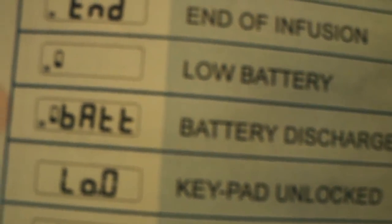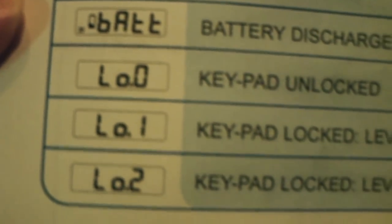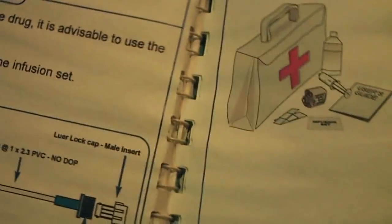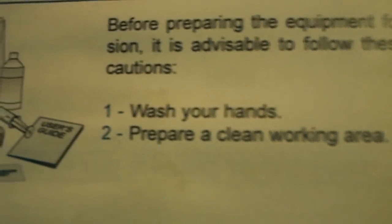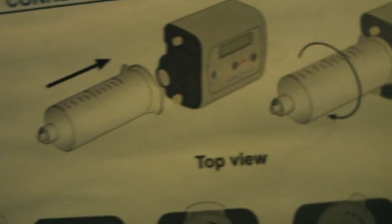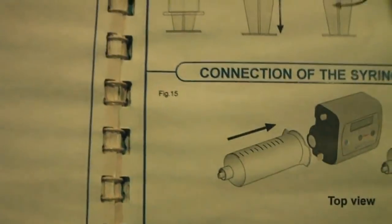The symbols include things like battery discharge, volume level, and keypad indicators. There are 10ml and 20ml syringe options and features. For infusion preparation, you wash your hands and prepare a clean working area — common sense before any injection. It also covers syringe preparation and how you insert the needle.